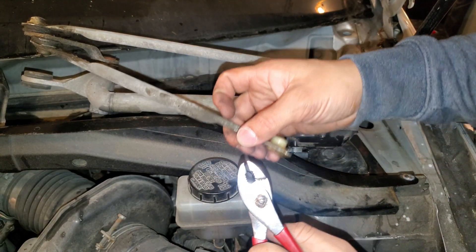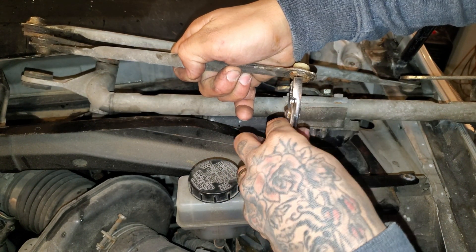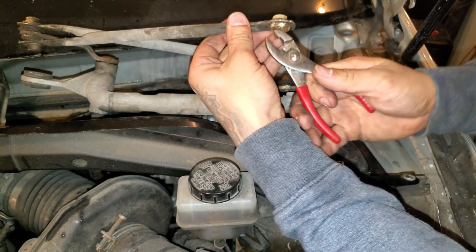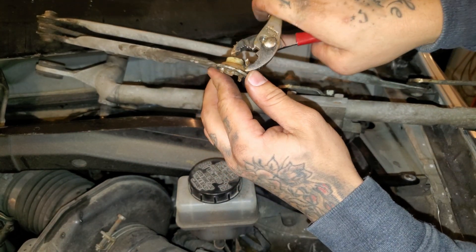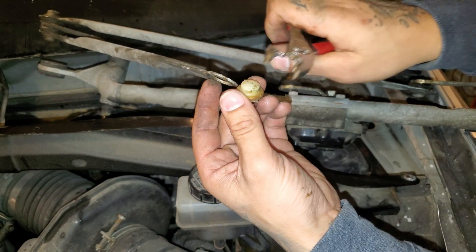This is where you take your small channel locks. What I would do is break off the bottom of the old bushing and just work at it — pull the bottom side apart. Once enough sides are broken off, it will free itself so you can pull it out. Just like that — broken the bottom sides off, and now it's able to pop out. And there we go. That's our broken Dorman piece.